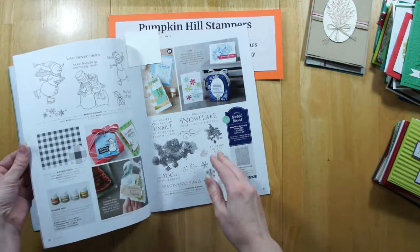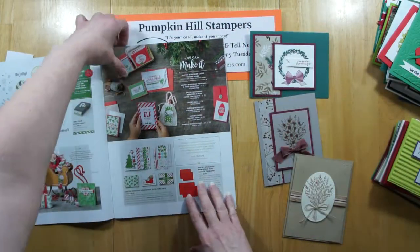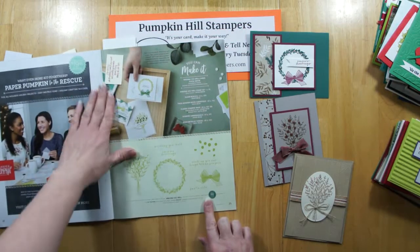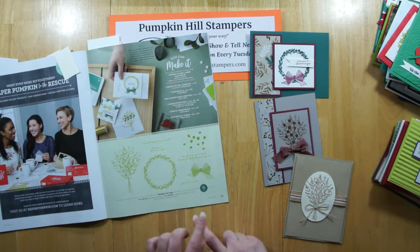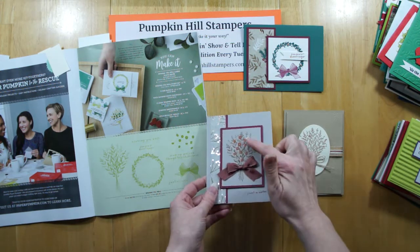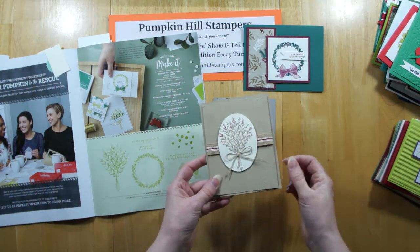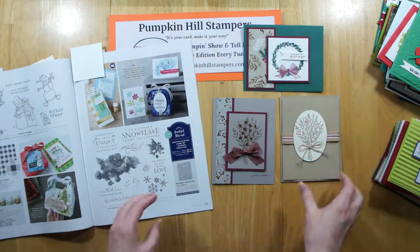These next ones aren't really Christmas — they're more along the line of fall cards. The set is Wishing You Well. You could use these images all year. We have 'Season's Greeting' with that same idea of the wreath, just a note, and that's embossed in copper — isn't that fun? She tied that in with designer series paper that has the same copper tones to it. And then I just love this sweet card — she embossed with the wood grain folder, stamped and added two colors. I think that's a really great card, maybe for a Thanksgiving card.